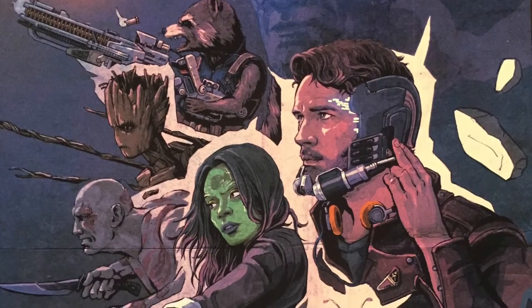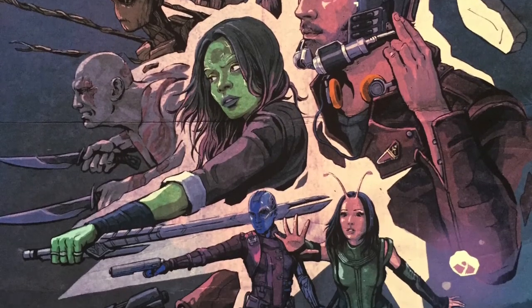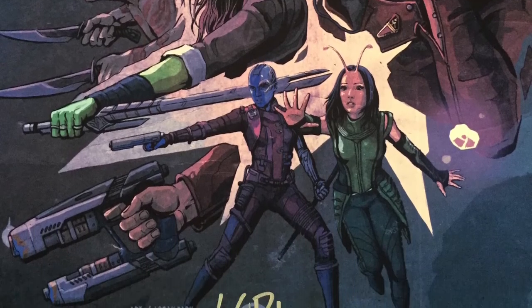All right, first print — we got the Guardians of the Galaxy! This one is done by Logan Pack. You get the whole gang: Rocket, Groot, Star-Lord, Drax, Gamora... and the other girl, I can't remember her name. Oh, and Yondu's right there in the background — like his spirit is there forever.